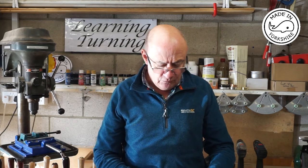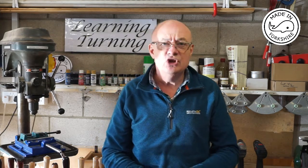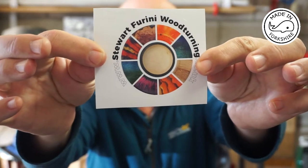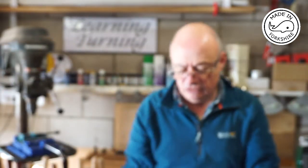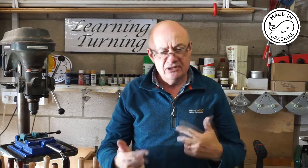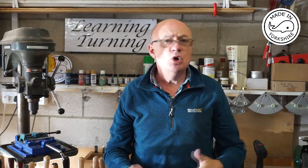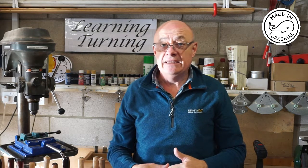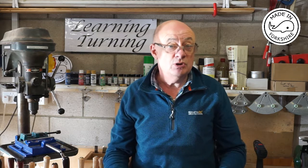The second sticker is from Stuart Fiorini Woodturning. Stuart specialises in colouring and texturing platters and bowls, so again a very interesting channel to visit. I'll put a link to his channel in the description.